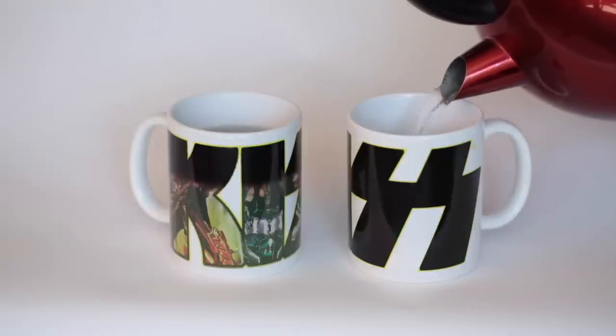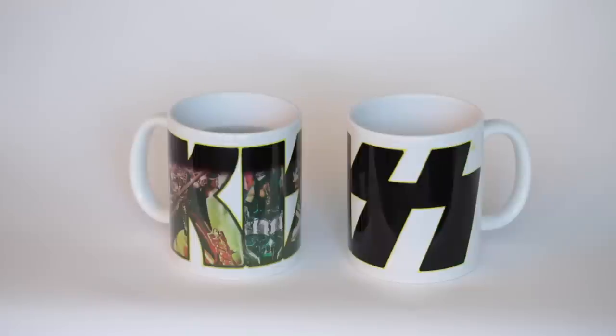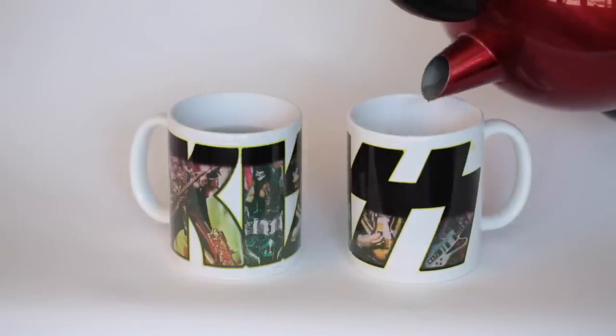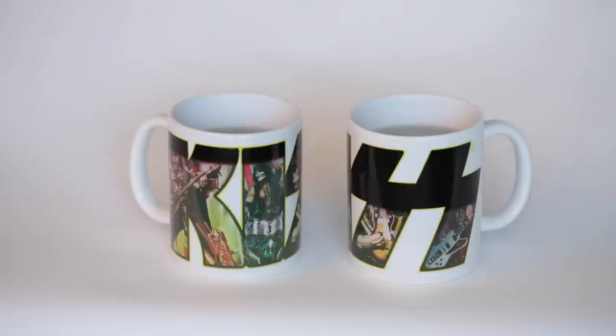And we got both so you can see both sides here. Fill that up halfway. As you can see, pour any hot liquid in there — hot chocolate, coffee, whatever. Changes from a black Kiss logo to an interesting photo.